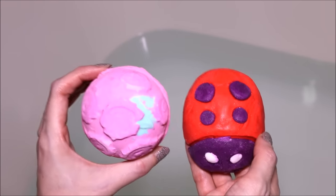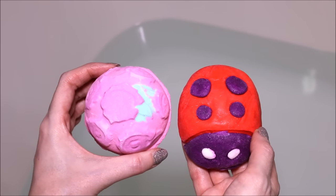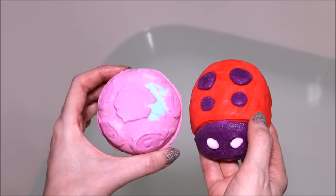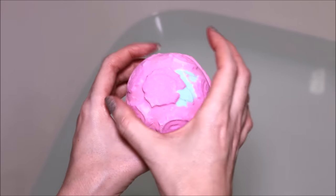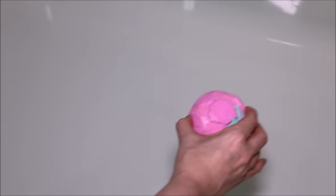Now I already did separate demos of both of these products, so if you're interested in seeing them on their own, they are in my Lush playlist. But this is going to be a cocktail featuring both of these together. So we're going to start off with putting our bath bomb in first, and then we'll get to our Ladybug Bubble Bar. So let's stick this in and get it going.